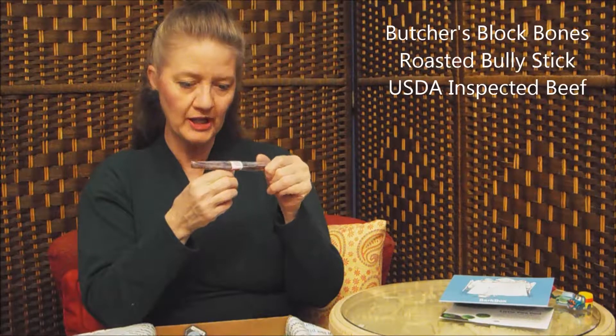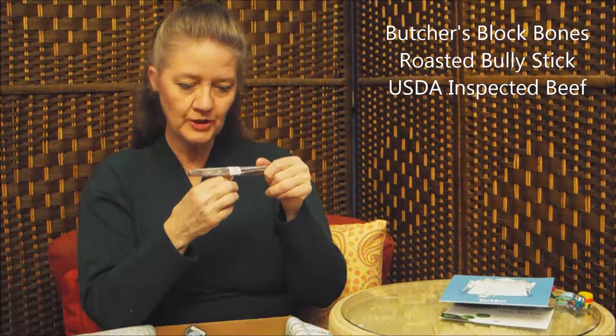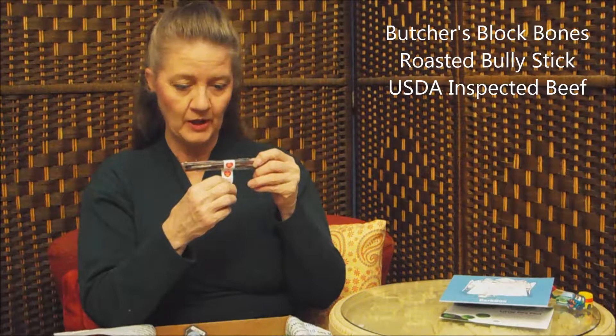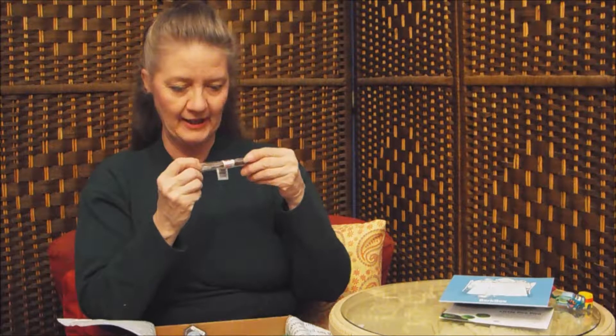Chew sticks! We love these, and they always gobble these up. This is called a Bully Chew. Produced in the USA from USDA inspected beef. Butcher's Block Bolton's 100% natural roasted bully stick — your dog's best friend. They gobble these up every time we get them. It's a little different company though. We usually get from Barkworthy's, and this doesn't look like Barkworthy's.